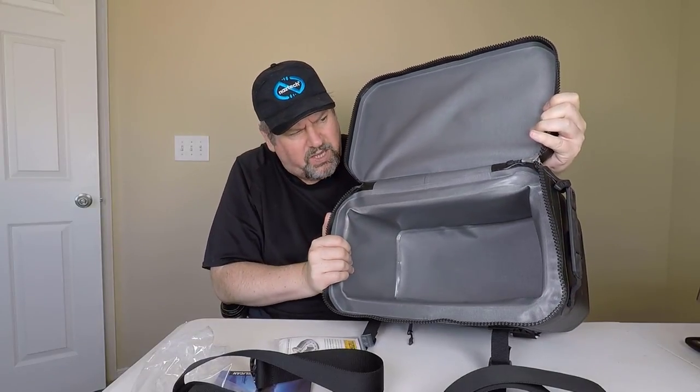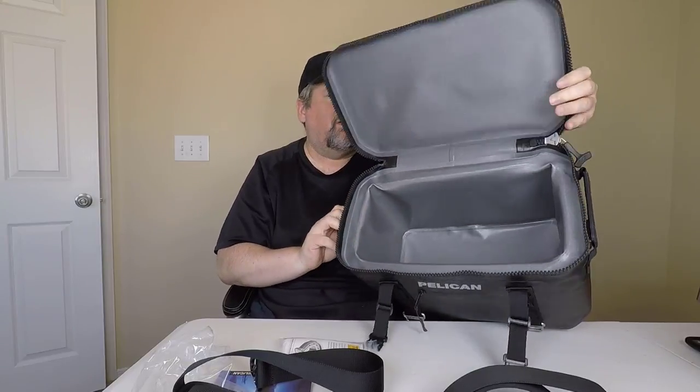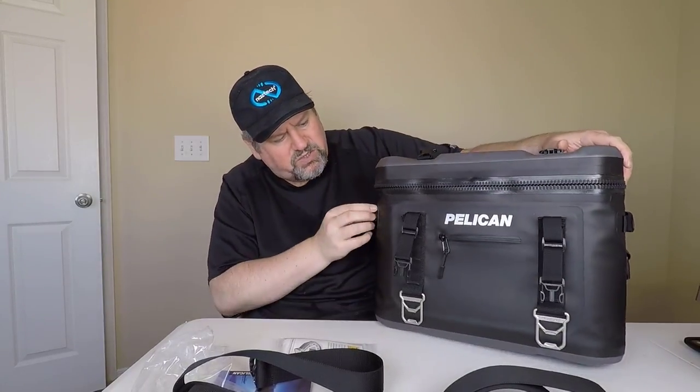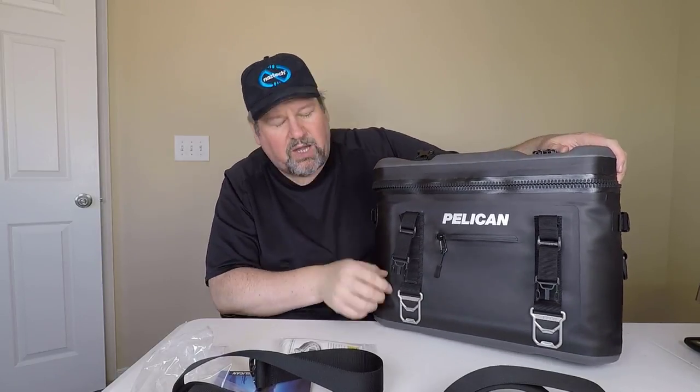You can get this in a variety of different sizes. This one is the 24-can one, but you can get this in bigger and smaller sizes as well. It's very impressive. And of course it's Pelican, so you know it's built to take abuse. They designed this thing to really rock and roll for you.